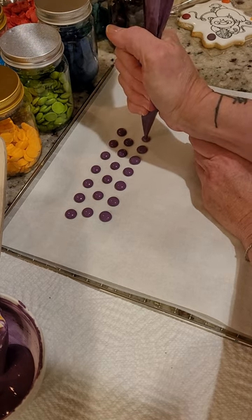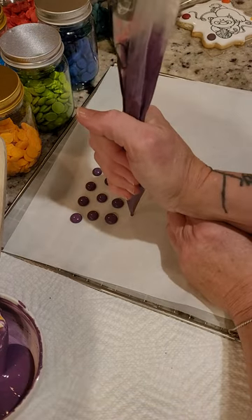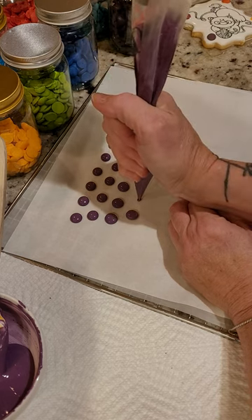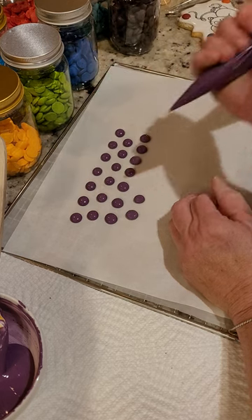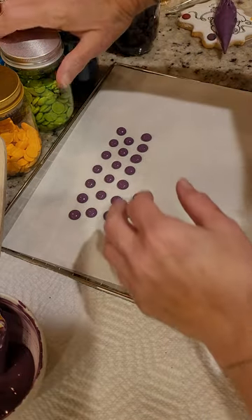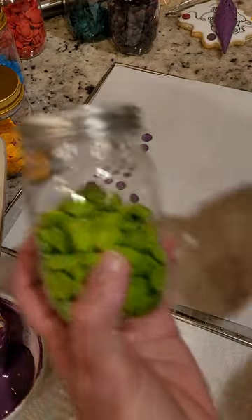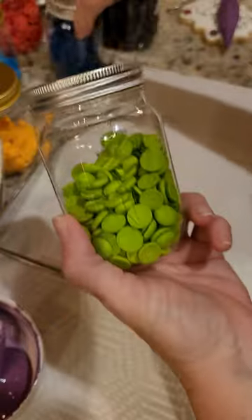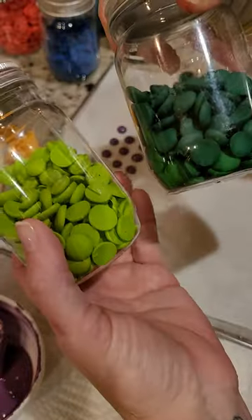...the exact same method you'd use to pipe French macarons. As you can see above my hand, I have jars of these colors. I've had a lot of practice making dots and I have a lot of...